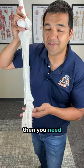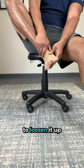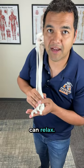If your arch is too high, then you need to massage your foot joints and muscles to loosen it up so that your foot is more flexible and that arch can relax.